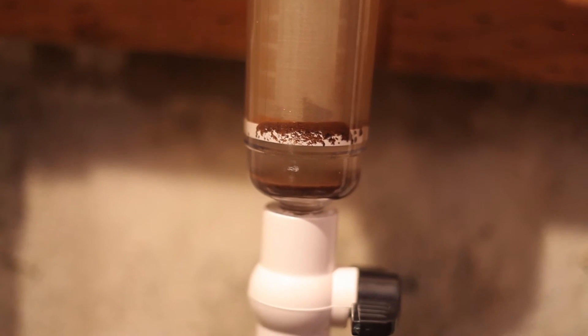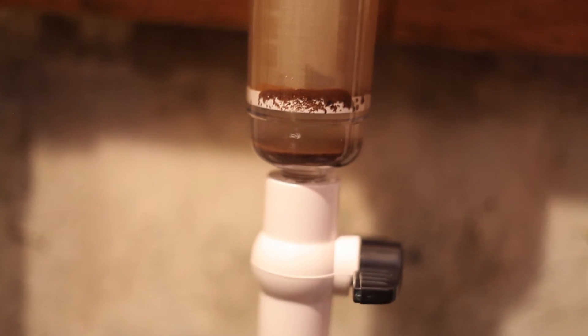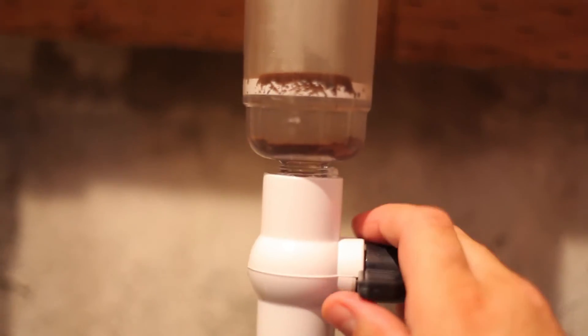You can see the sediment built up in there already just from kick-starting the well — that's when we have the worst trouble. I should just be able to turn this valve on and flush it out.